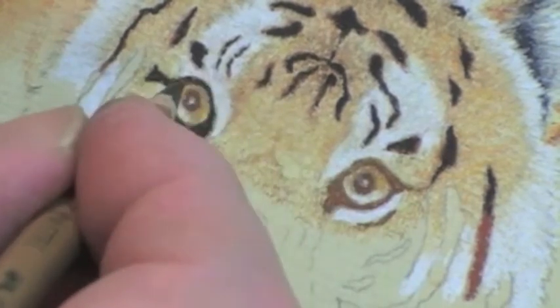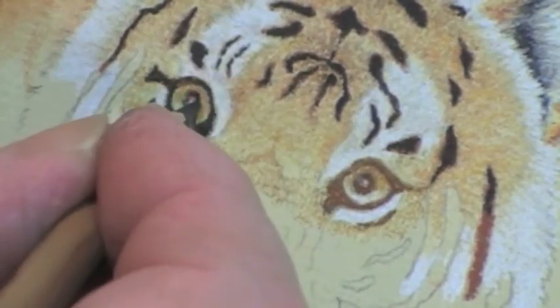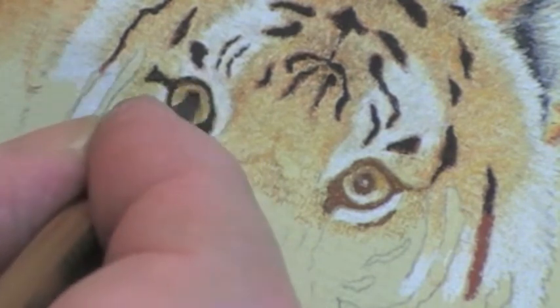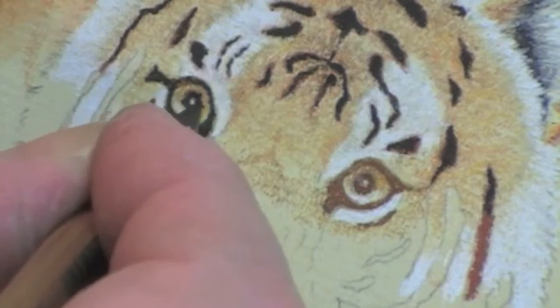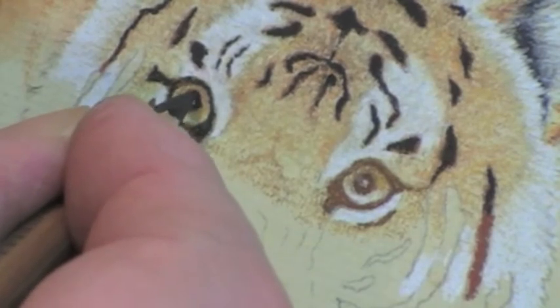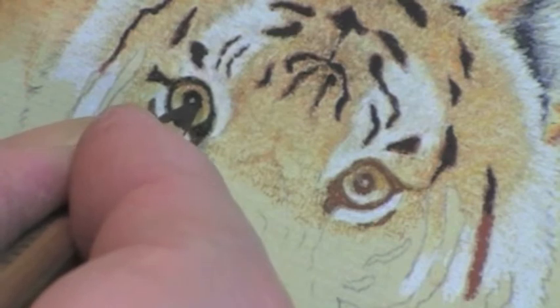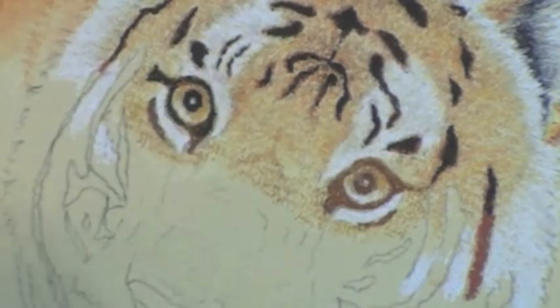Now the important bit is the area around there. The light in the eye was quite large compared with what it is now, because you can then close in on it. Even an eye as small as this will need quite a lot of adjustment before I've finished. Okay, happy with that — now the other side.